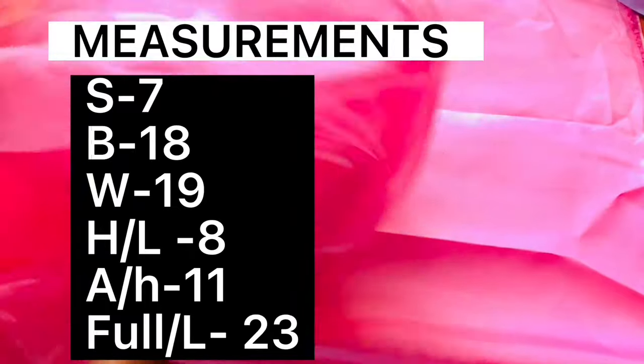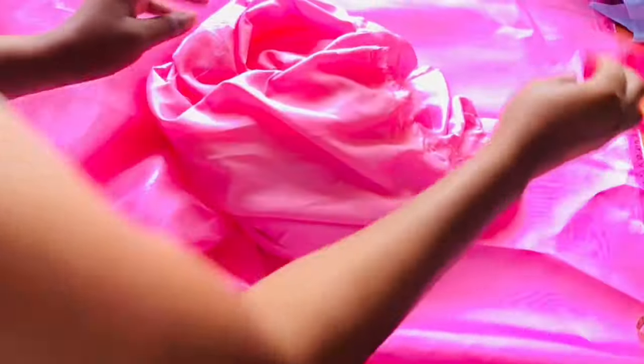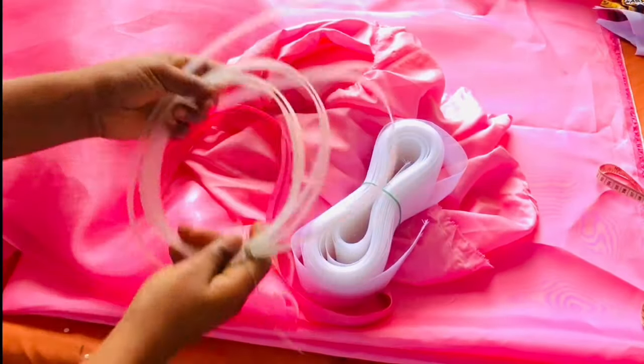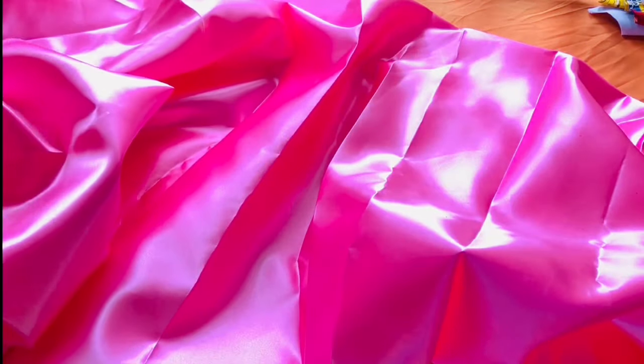To make this beautiful gorgeous dress we are going to be making use of: shiny face fabric (organza), lining, crinoline, boning, and the fabric for the upper part of the dress. That is all we are going to need for this video.